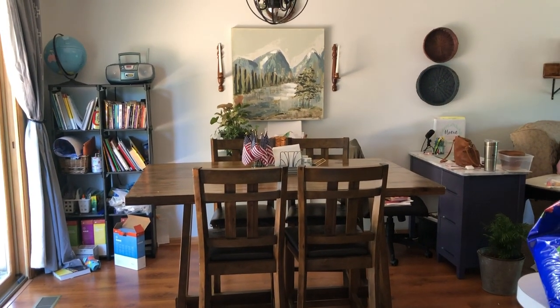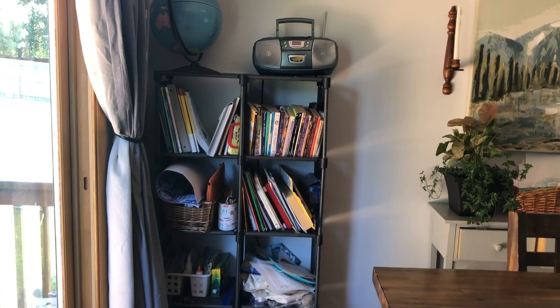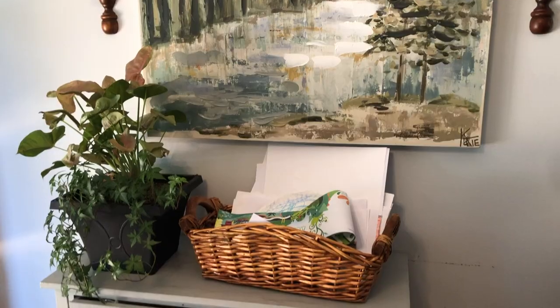Hi everyone, welcome to today's video. We are going to be tackling my dining room. My homeschool corner has been a mess for a while and I have just been craving some clutter-free spaces and some open spaces in this room. So today we are going to tackle it. Let's go ahead and get started.